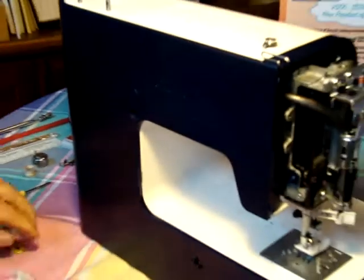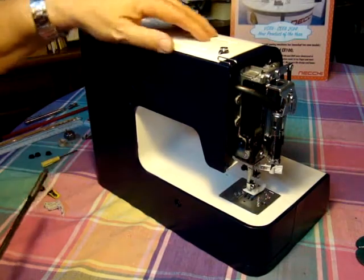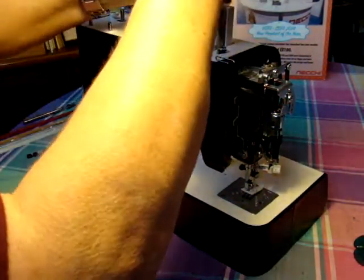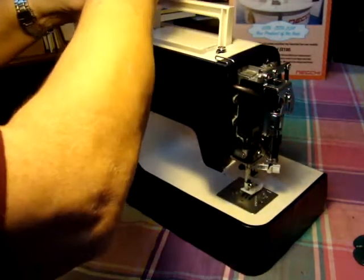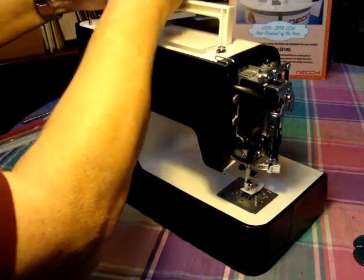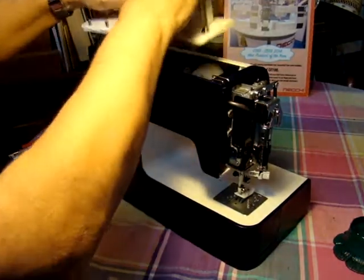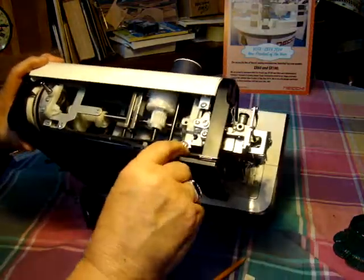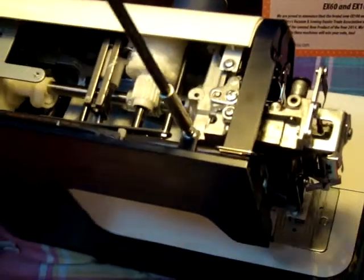If there's ever a reason to adjust the belt — and sometimes the belt can get loose or you need to adjust it and make it tighter — you remove this top panel first. Up here there are two screws. That comes off here. There's also a screw here that you have to just loosen. That holds part of the back panel.